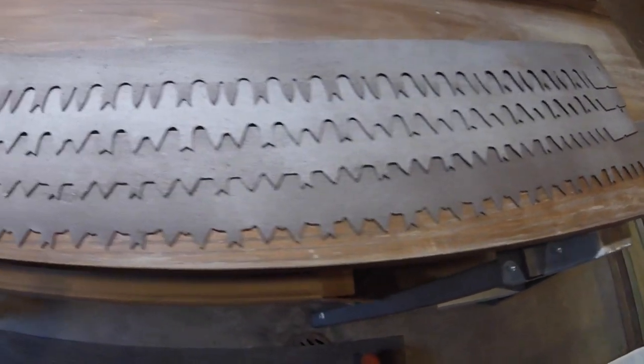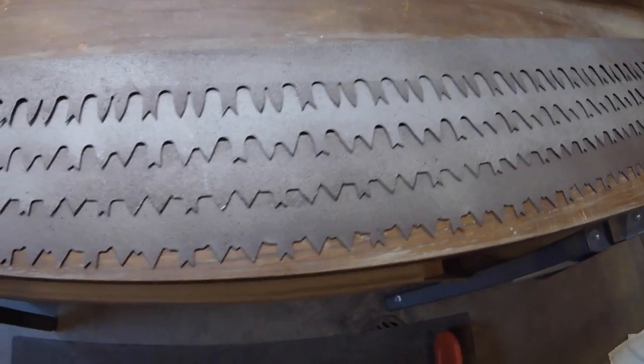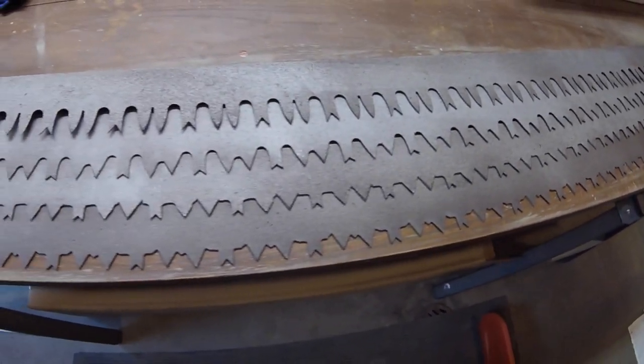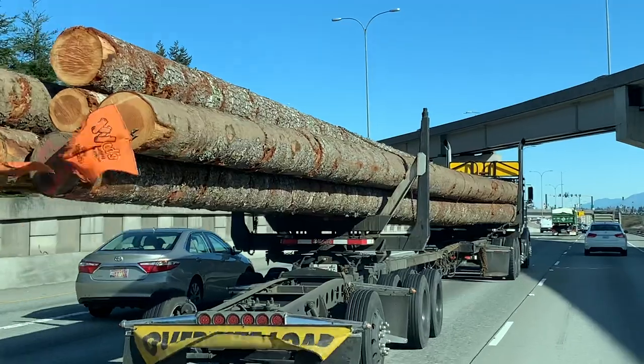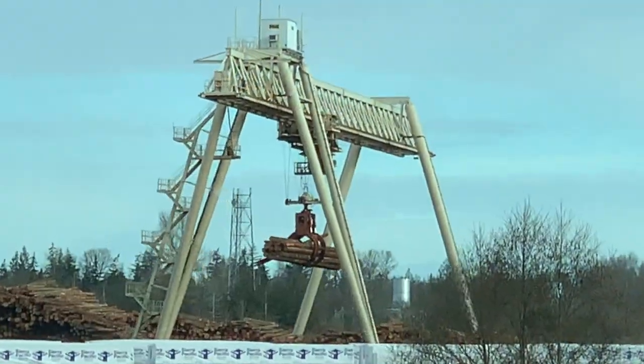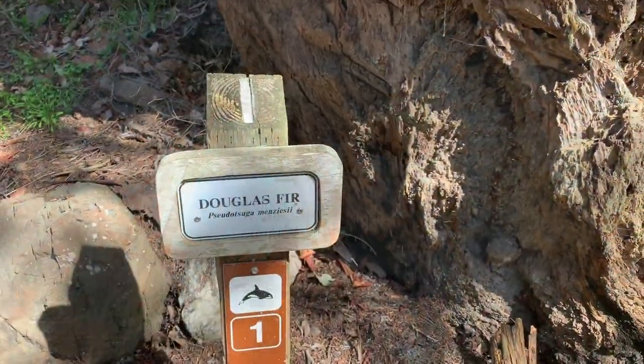We found these four cross-cut saw blades at a local thrift store and could not pass them up. On a recent trip to the Pacific Northwest, I had some time to edit video, and it also reminded me of the major logging operations that have occurred and continue to this day in that area. It seemed like I saw Douglas fir everywhere.